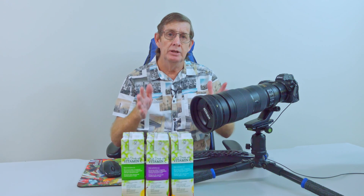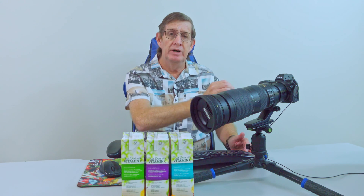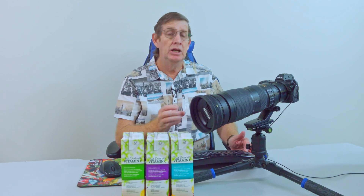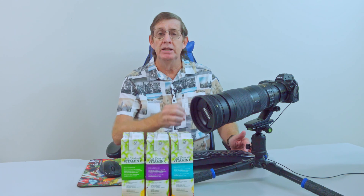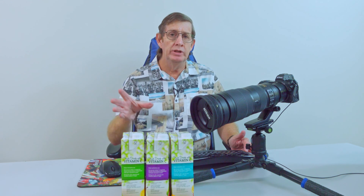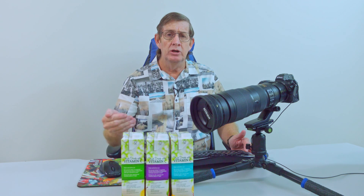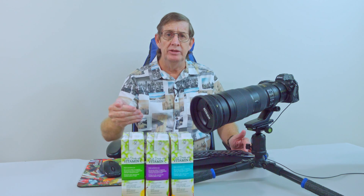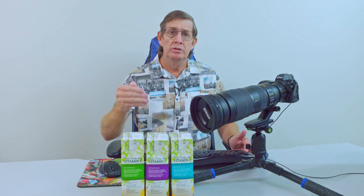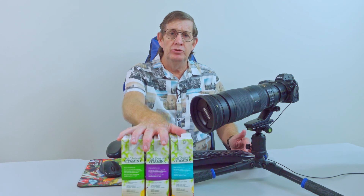So how did I calibrate my Nikon Z6 II when there is no calibration tool function on the camera, like the D500 and the Nikon D7500 had? Well, I could have gone out and bought a calibration tool but that would have been quite costly, so I thought about it and decided I'm going to calibrate it using these three fruit juice containers.